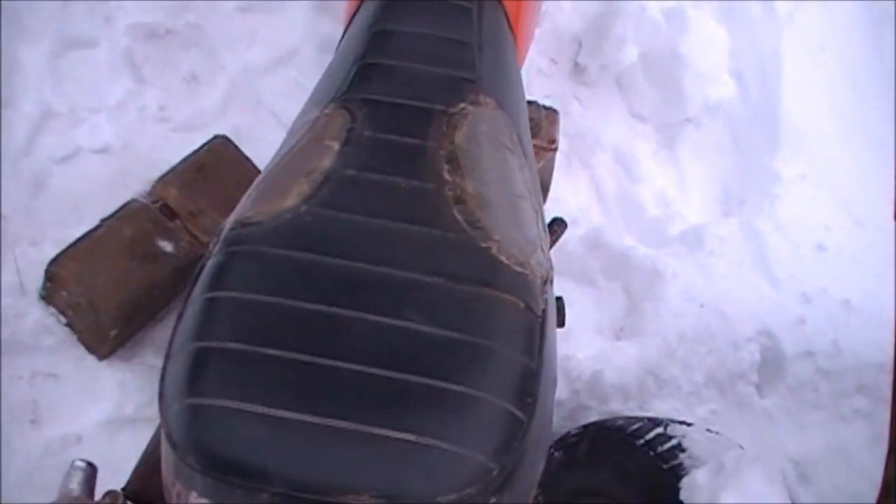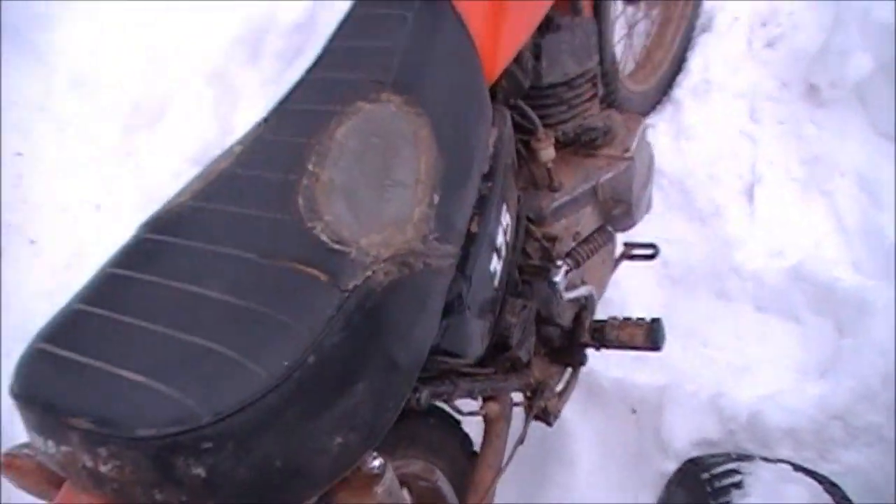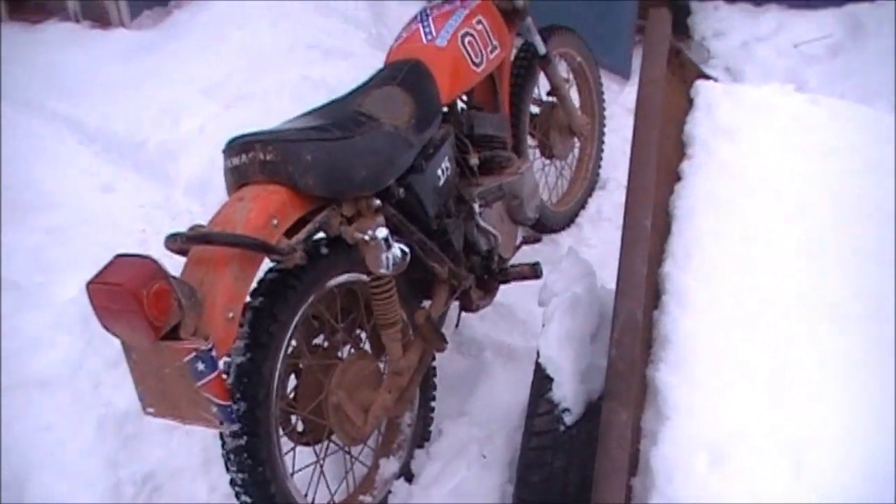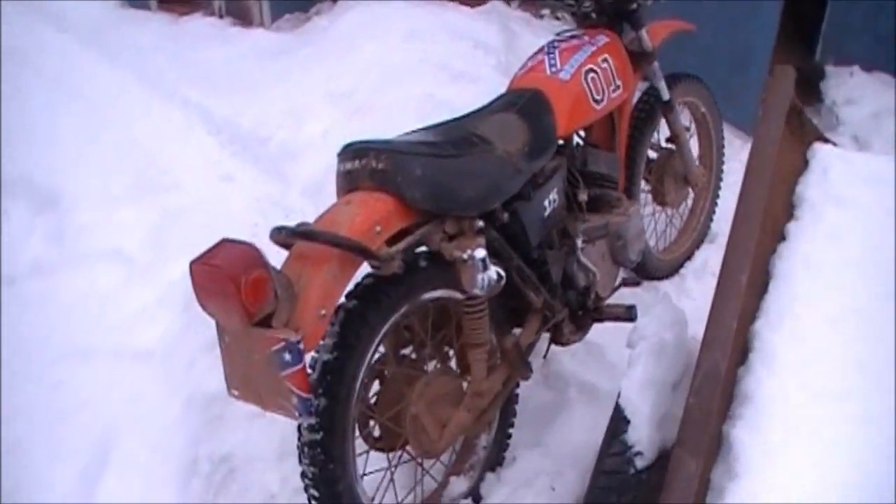The seat has a few patches, but I'll get a new cover for that someday. Other than that, she's a good working bike.